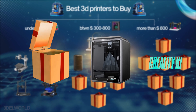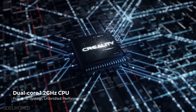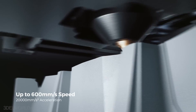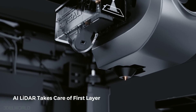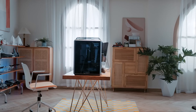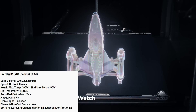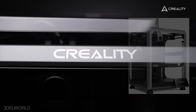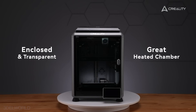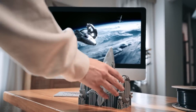The Creality K1 balances affordability and advanced functionality for both beginners and professionals, with a build volume of 220x220x250, speeds up to 600mm/s, and input shaping to control vibrations and improve print quality. Its direct drive extruder and integration with the Creality cloud system enables remote monitoring and control via mobile app. Creality also expands the K1 lineup with the K1 SE — an open-frame option at a slightly lower price — and the K1 Carbon, optimized for carbon fiber filaments, offering increased precision and durability.